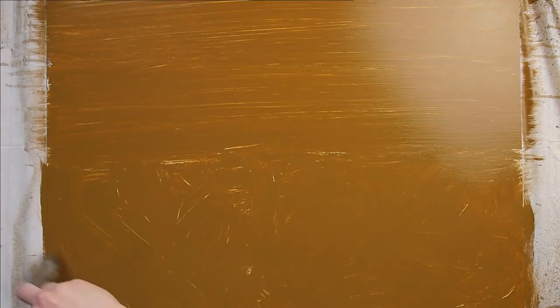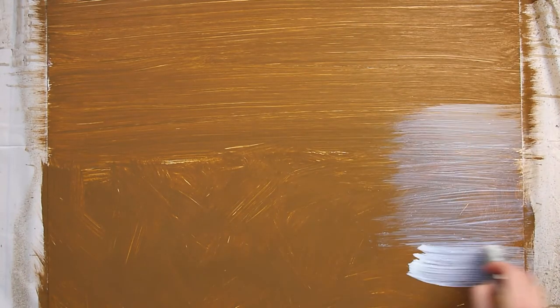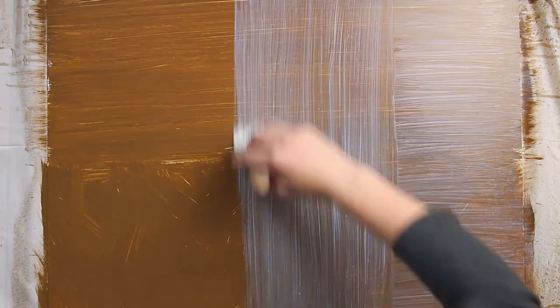To demonstrate how your initial brush strokes have bearing on the layers you put on top, I sealed this with gloss and a chip brush to again exaggerate the effect. From this, you can see that the sealer layer looks bad if it is done differently than the bottom layer. When it goes against the grain, it just looks odd, and this would be true for additional paint layers, not just a sealer.